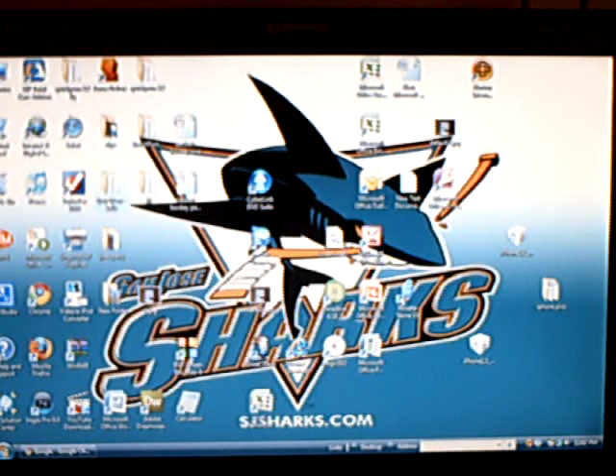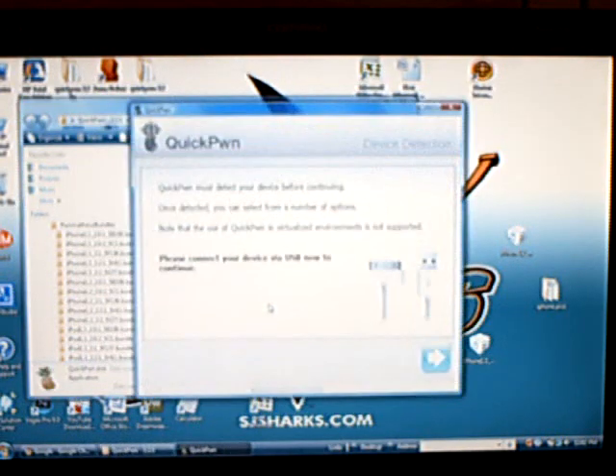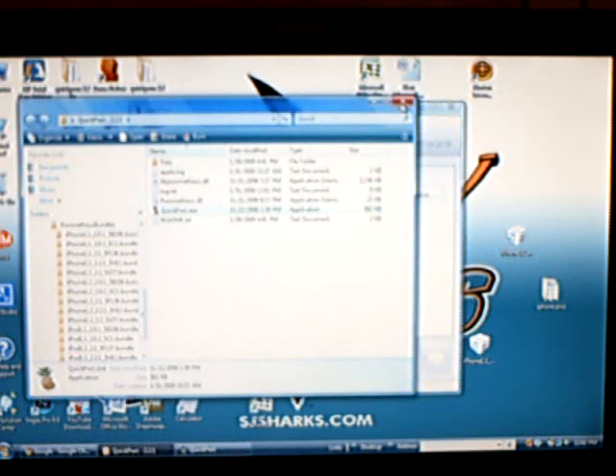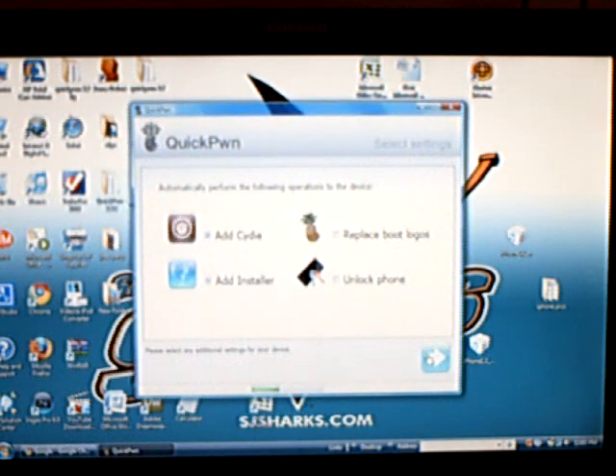Now open QuickPwne. It should automatically detect the firmware. If it doesn't, then you'll have to click Browse and select it yourself. You have a choice to add Cydia, add Installer, replace bootloaders, and unlock your phone. Select 'Unlock phone' if you want to unlock your iPhone.